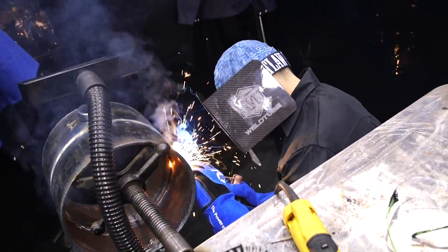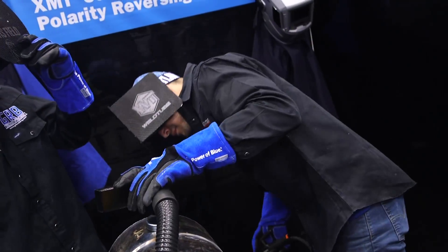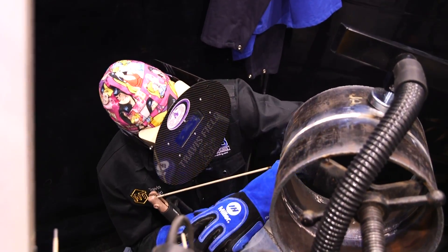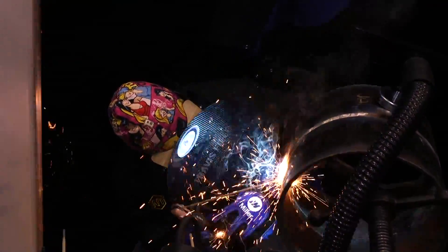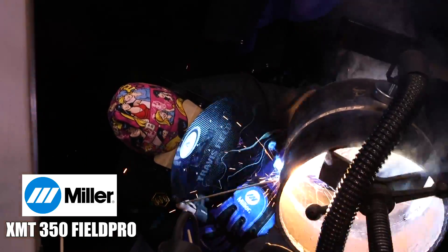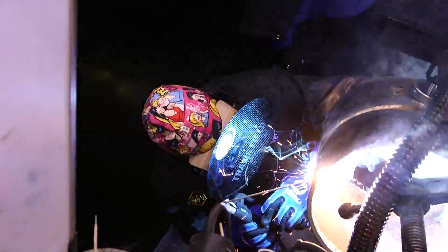Right here I tied it in at the tack that was on at three o'clock. Right here you got Travis starting the other side of the root. I'm just starting the arc — it's actually going pretty good. I like the Miller XMP. They're very nice machines. All the pipe fabrication shops in Alberta use the Miller XMTs — very good machines.